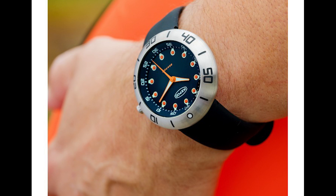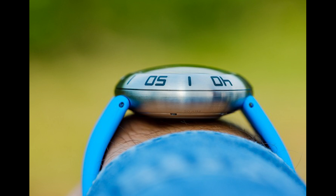They are coming out with three versions: a black with orange accents, a blue dial, and then an all-black version, which will be a PVD coated case and bezel in black. These are very expensive.